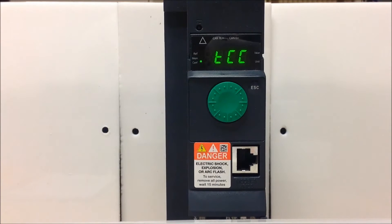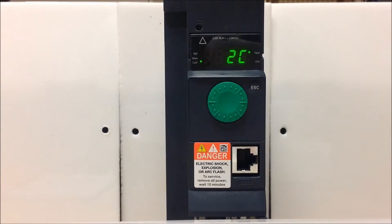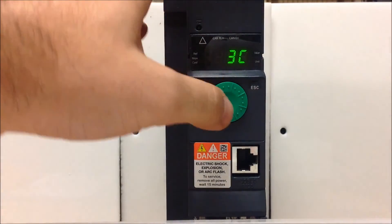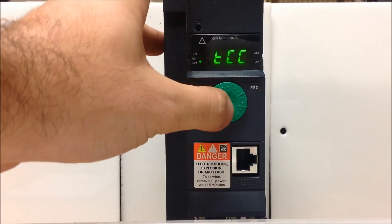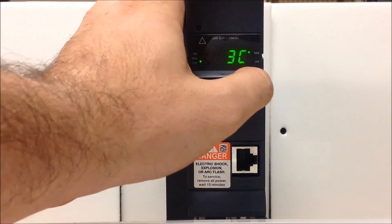The first parameter is TCC, which is how you program whether it's 2-wire or 3-wire. From the factory it's set for 2-wire control, so we need to change that to 3C for 3-wire. When you make that change, make sure you press and hold Enter for about 3 seconds — it's one of those parameters where it wants to confirm the change. You can enter on the same parameter again to verify it's on 3C.